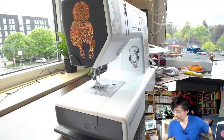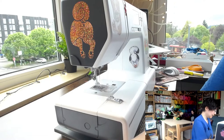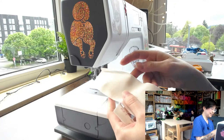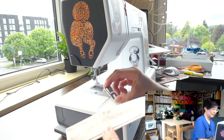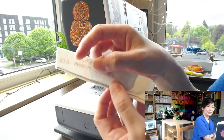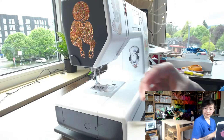This is a rolled hem foot. What it does is feed your raw edge in correctly and then, as you sew, it magically creates a hem and stitches it in place all at once. Mine makes a really narrow hem, but you can get different widths. It's super easy and efficient for hemming.